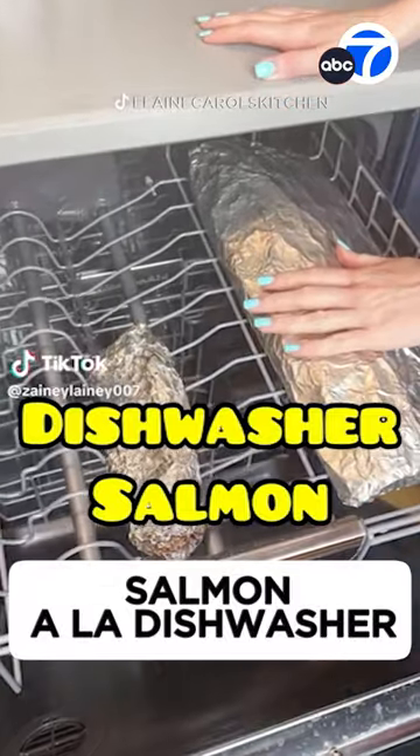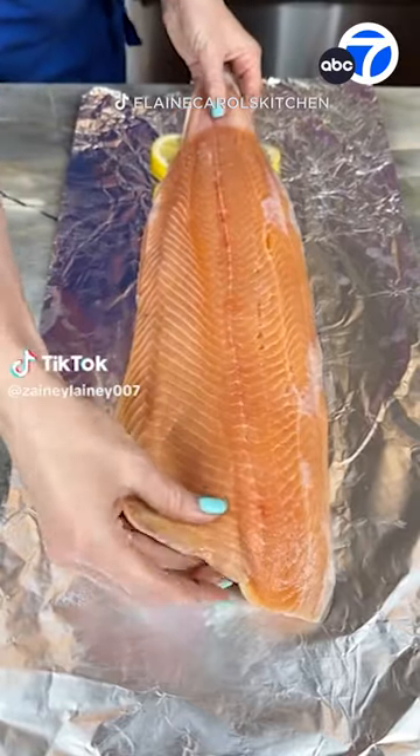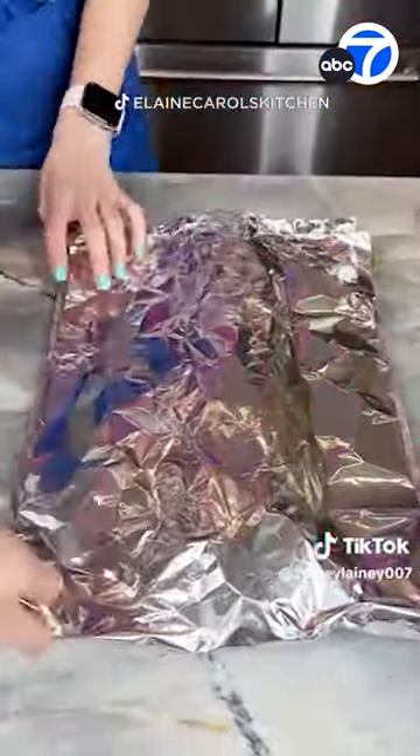Everything old is new again, even weird food trends. And this is definitely a blast from the past: cooking salmon in the dishwasher. Really, why?